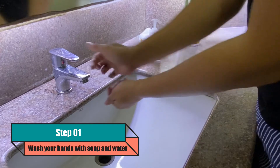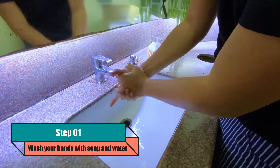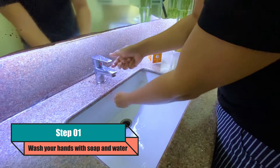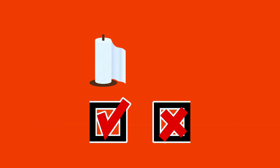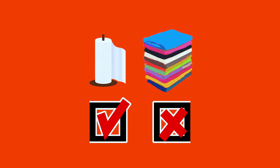The first step is to wash your hands thoroughly with soap and water. Dry your hands with a paper towel or air dry them. Avoid drying your hands with cloth or rags, as these may contain bacteria and lint — those are things you want to avoid.